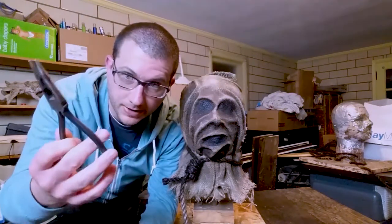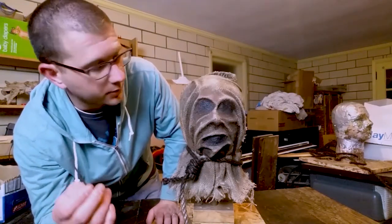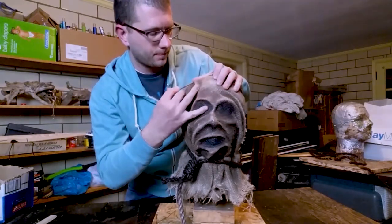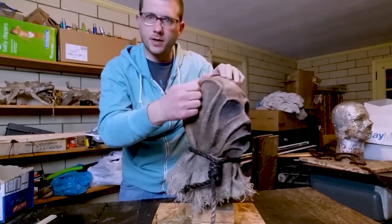I found my needle nose pliers — had to grab them. What I'm gonna do is take the nail first and start a hole. You want to start the hole on the side that you want to push it through — that'll make more sense later. I'm gonna shove that nail through and give it a little spin.